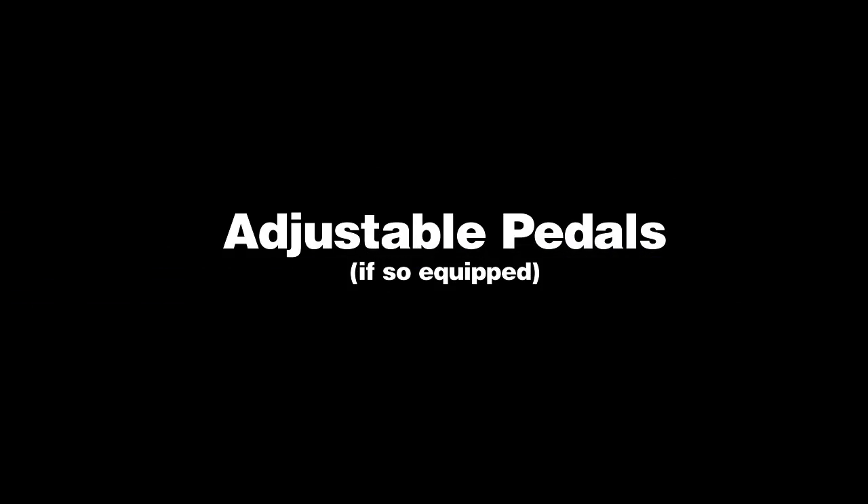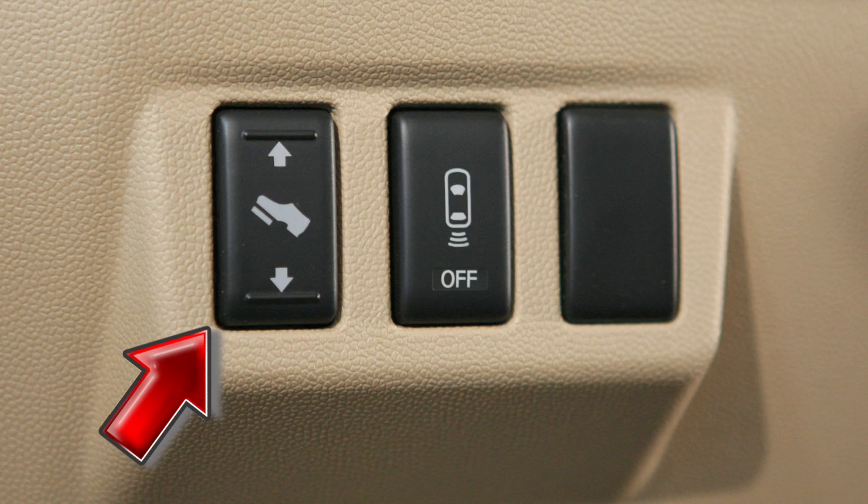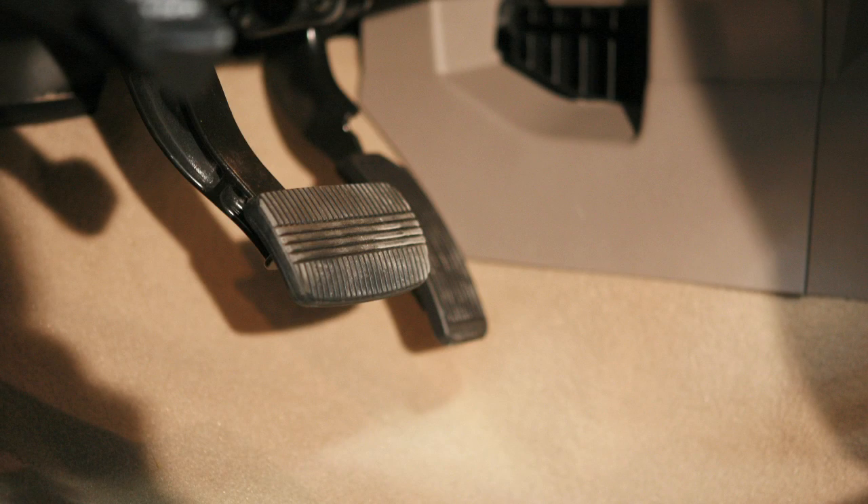Adjustable pedals, if so equipped. This switch enables you to adjust the accelerator and brake pedals for individual driving comfort.